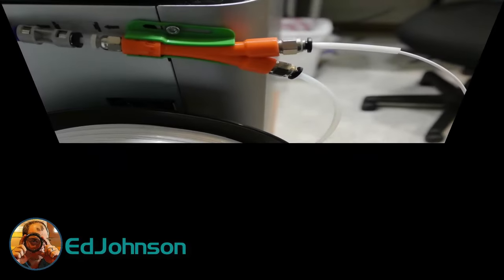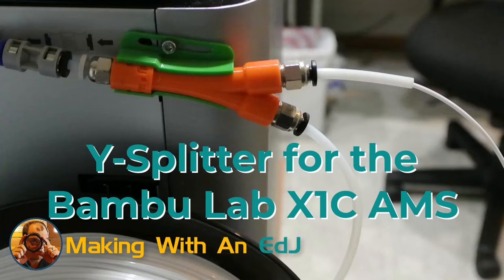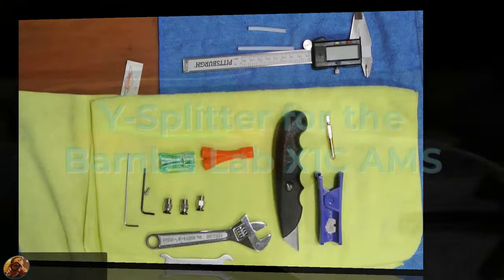Hey everyone, in this video I want to show you how to assemble and install the Y-Splitter that I designed for the Bamboo X1 Carbon AMS system. Hope you enjoy!